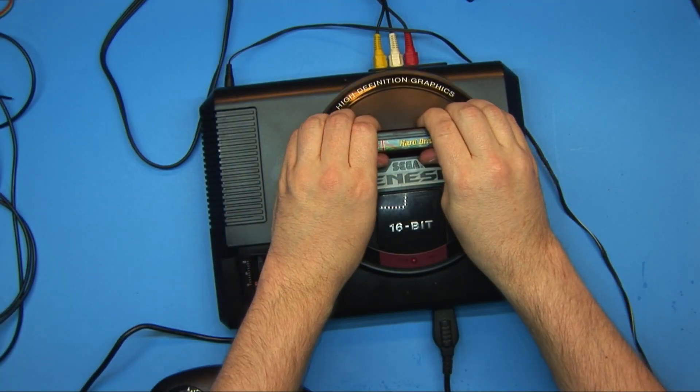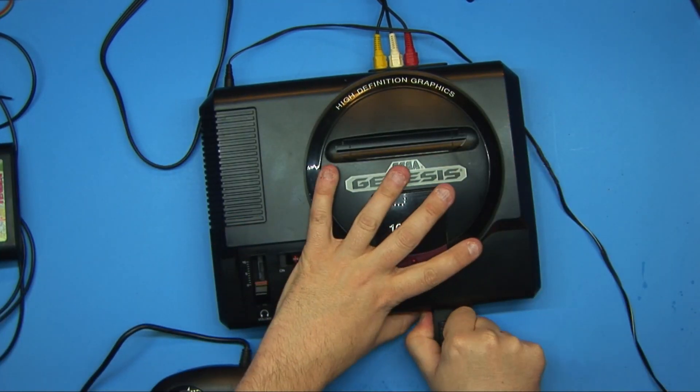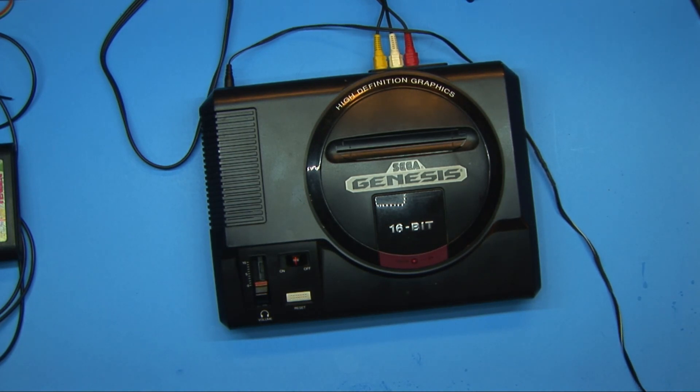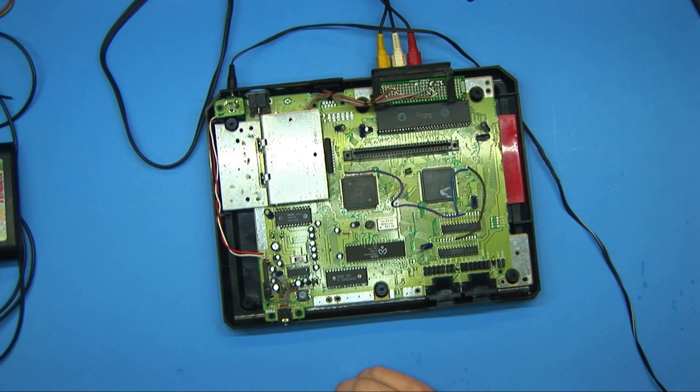Just like a computer, your results may vary. So I've already taken this apart, and the metal shielding is currently not in there, but I do have it and I do use it. For everybody that might be commenting and screaming at me for not having it — it's there, trust me. Just for this demonstration, I already removed it.